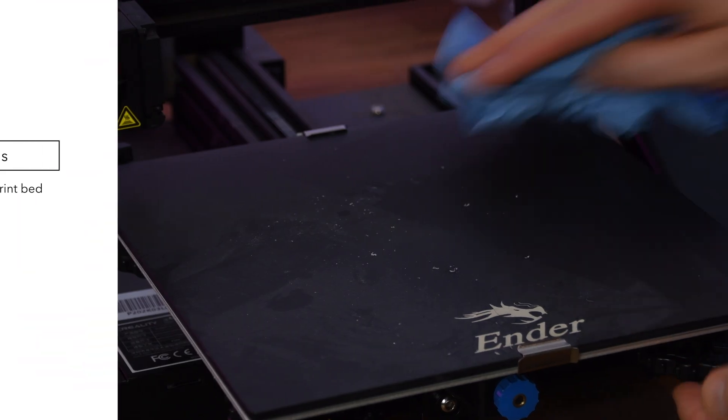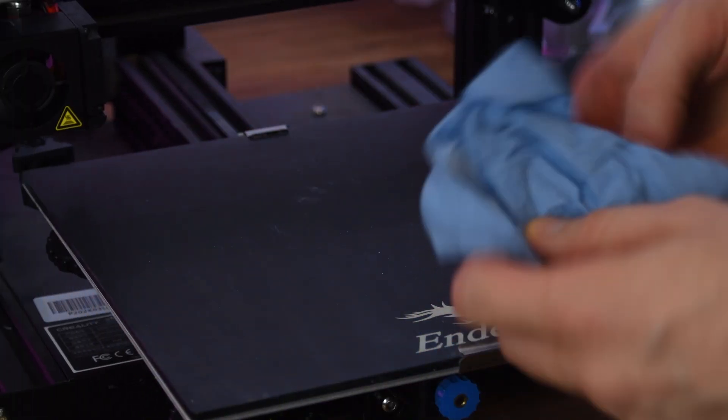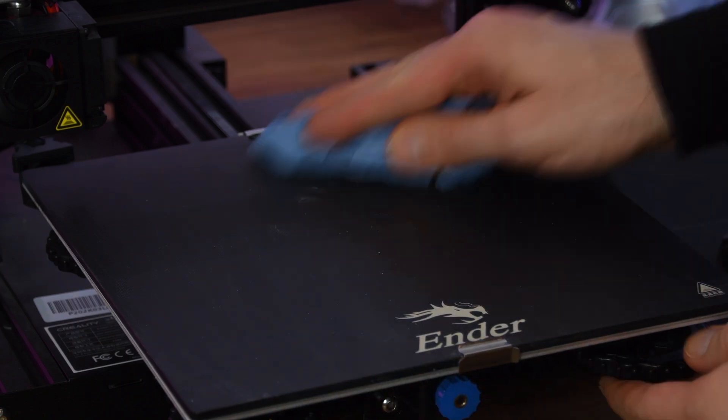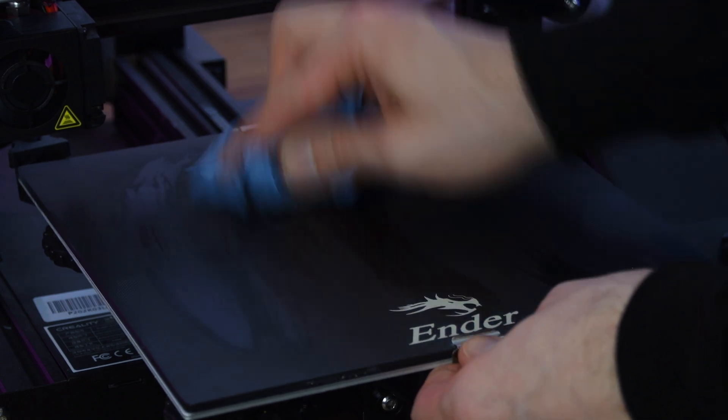Before we get to the solutions, there are two basics without which good print bed adhesion is impossible. The first thing you need to do is clean the print bed. Filament, dust, or adhesive residue has to be removed so that the filament sticks to the print bed and not to them. For dust, a damp cloth is sufficient. For adhesive residues, you can use detergent, alcohol, or even acetone.